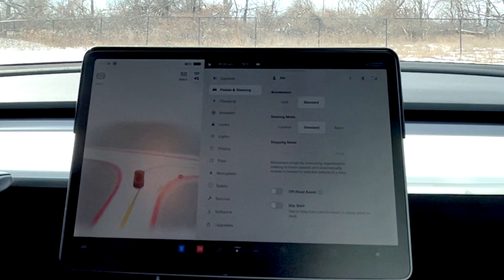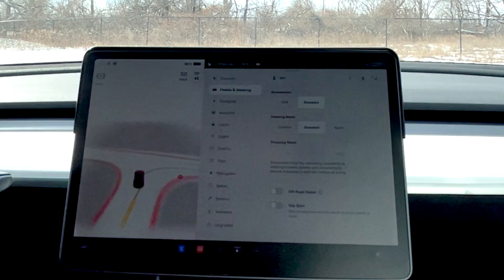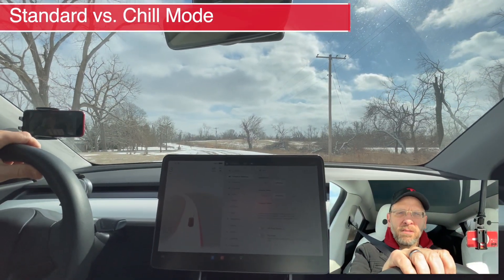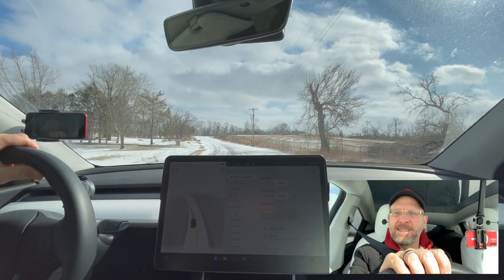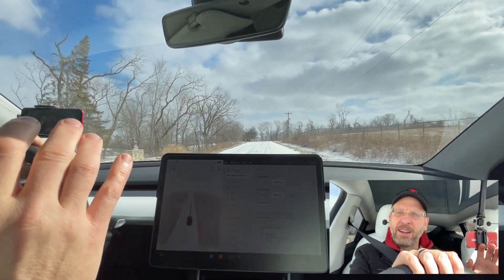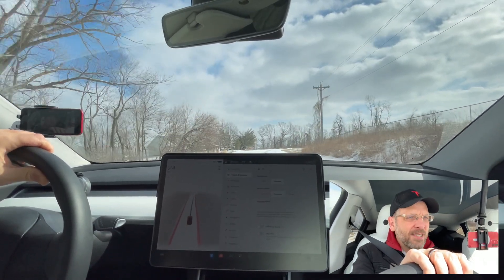On my car, I have the standard settings. Those settings are standard acceleration, standard steering. I have slip start off, and there's snow on the ground. The first thing I'm going to do is pull out here, and what happens when you just floor it? Here we go. It goes, and it goes as fast as the car will let it go. It will not spin the tires. The slip start allows you to kind of get out of some situations, but generally I don't turn it on. Punch it, and it goes as fast as it will let you go.